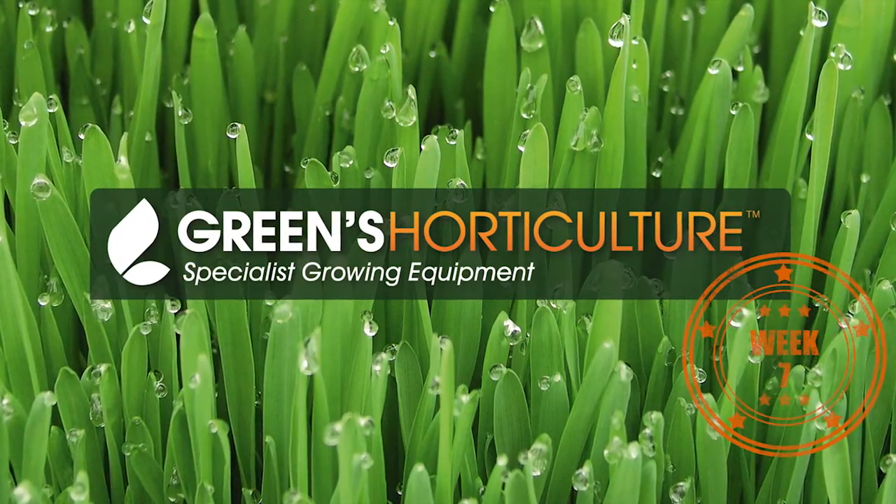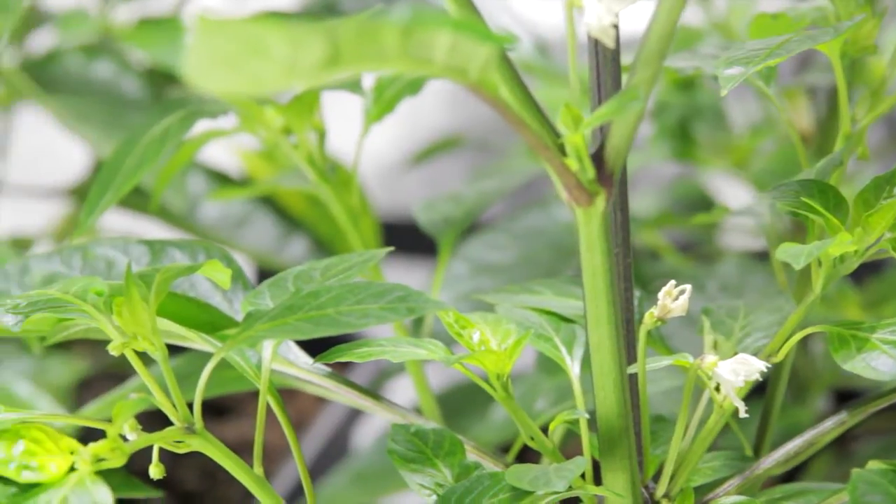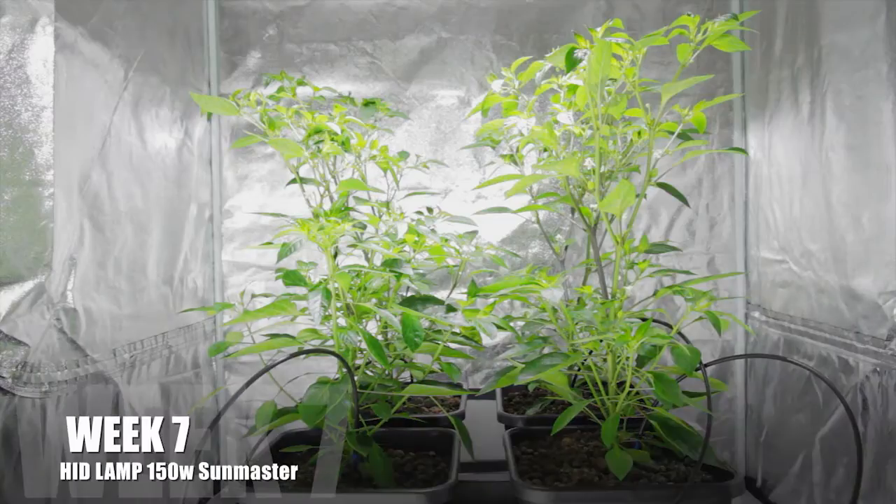It's week seven of our battle of the acronyms. Let's get a quick comparison of where our two sets of plants are at. As you can see, the HID4 are continuing to romp away with it. They won the flower challenge last week and are dominating on height as well.